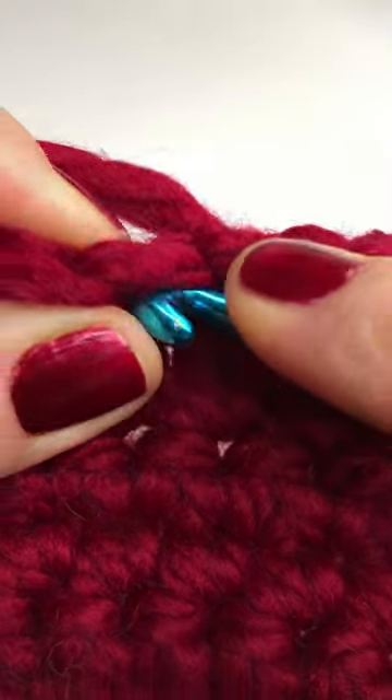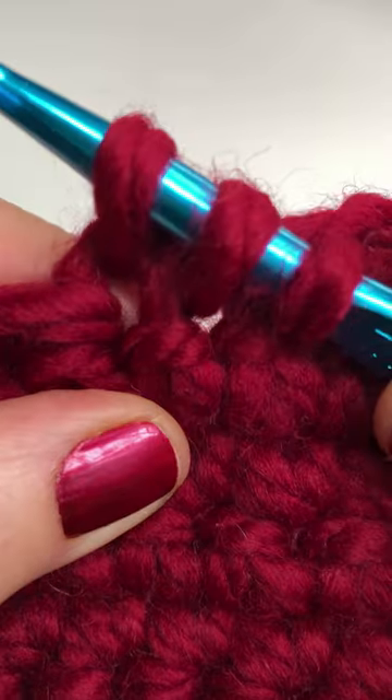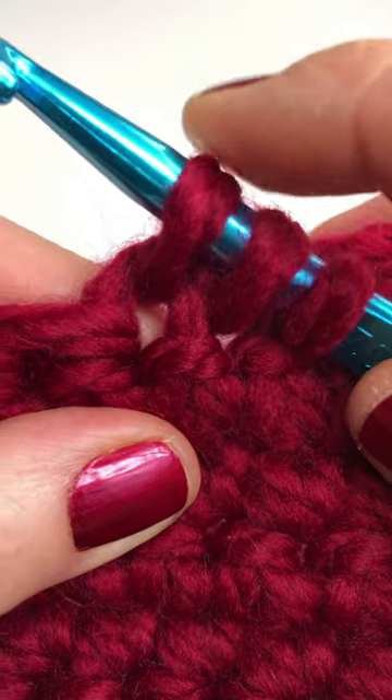Insert your hook into the next stitch, yarn over and pull through the stitch. You now have three loops on your hook.